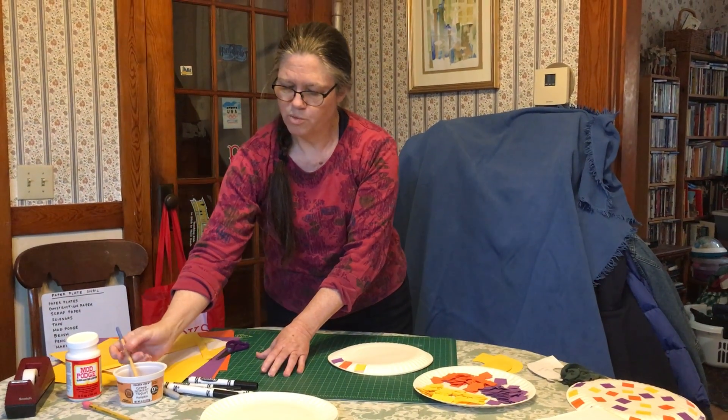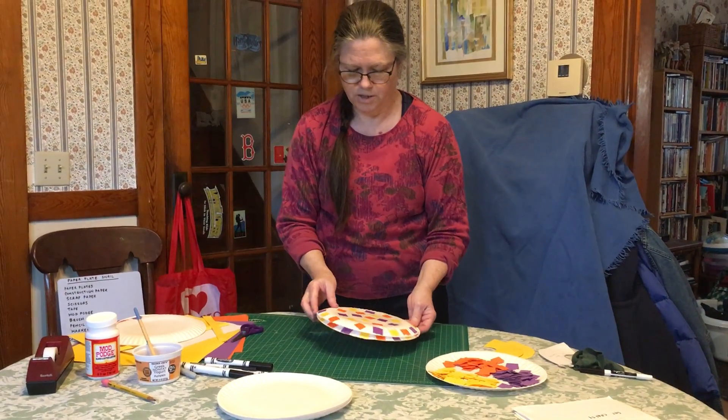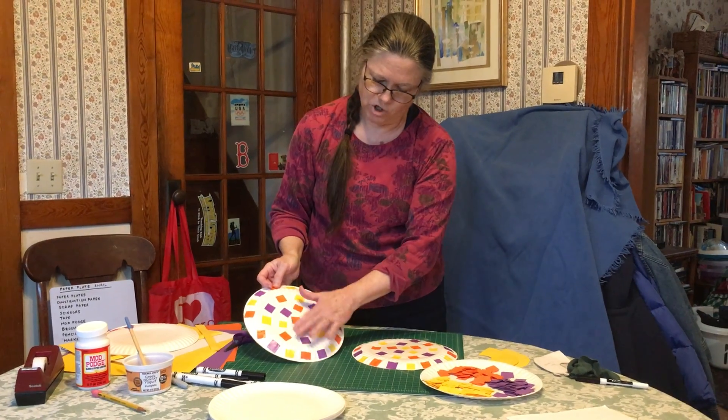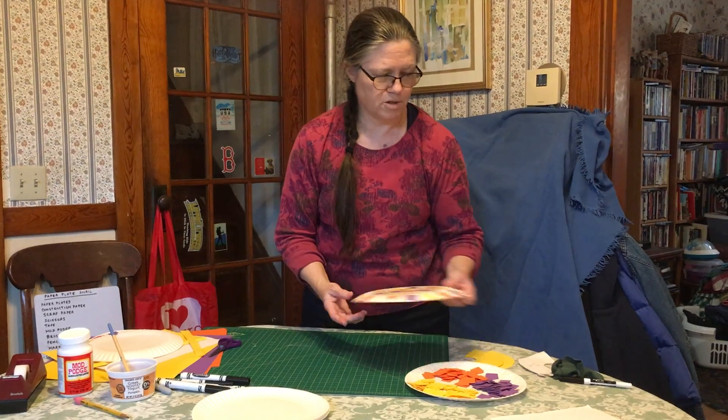I'm just going to put my brush in the water. Now here are two plates that I finished — I don't know if you can see how shiny they are from where I coated them. So now that part's done.